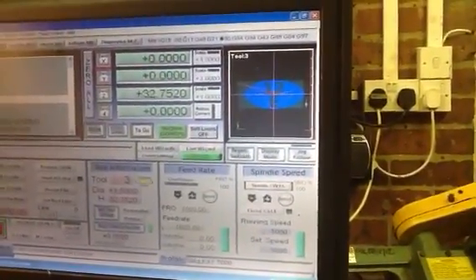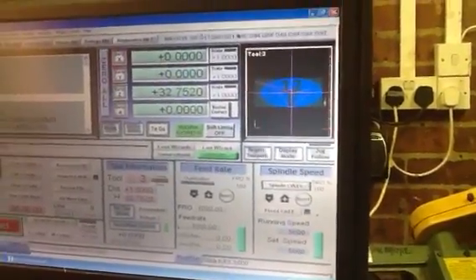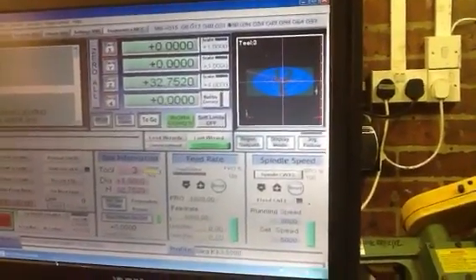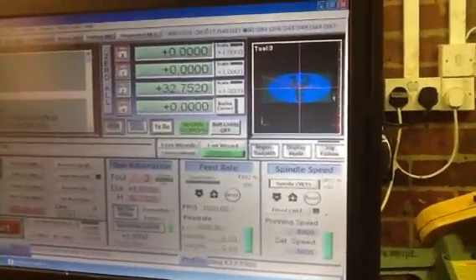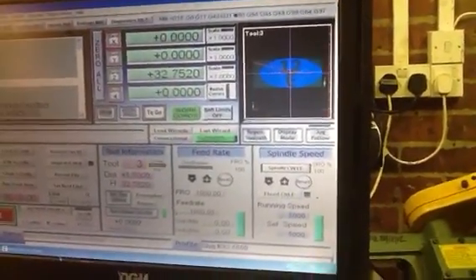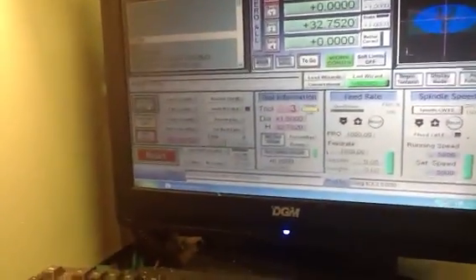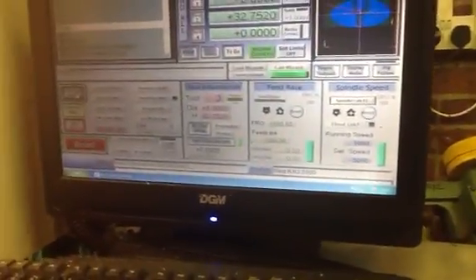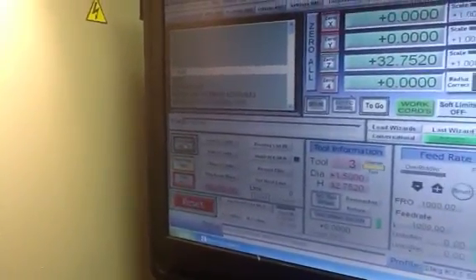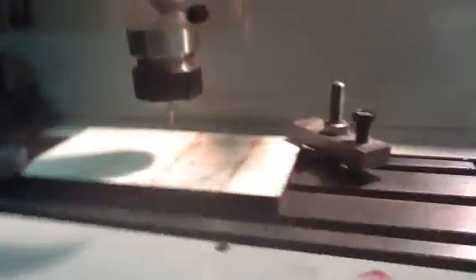I've already drawn this up in a CAD program, Vetric 2D. I've then got that CAD program to generate a G-code toolpath to cut it. I've then loaded it onto a data stick, brought it through into the workshop, loaded it up onto the PC here and set it all up. We're using a 3mm diameter cutter to do the work. We've set the spindle speed, we've set the feed rate, and we're ready to go — at which point we click Cycle Start and it all gets a bit exciting.